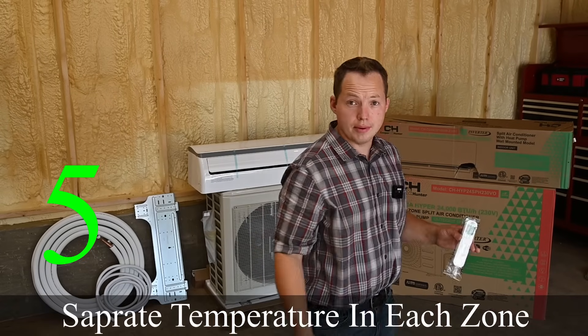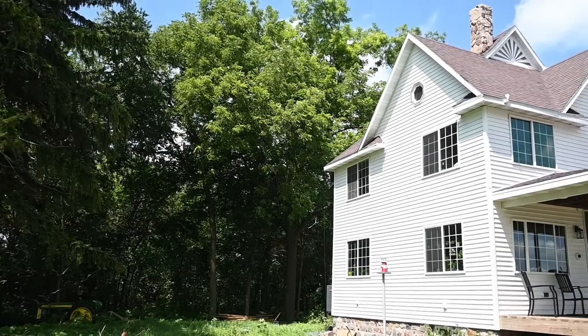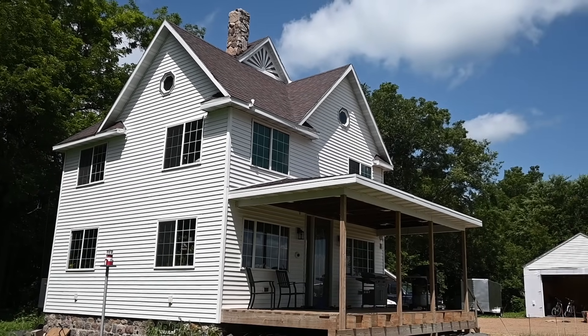The fifth reason mini splits are awesome is that you can control the temperature in each room independently. With a multi-zone mini split, you can have a separate thermostat or remote in each room. So if one person wants 76 degrees and another wants 72, it's the perfect solution. With a traditional ducted system, you can't do that — you just have to go with whatever the average ends up being. You can help balance temperatures by scheduling your furnace fan, but it's still not as convenient as an individual thermostat in each room.